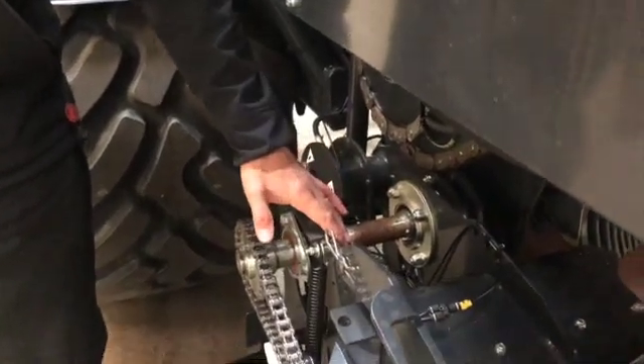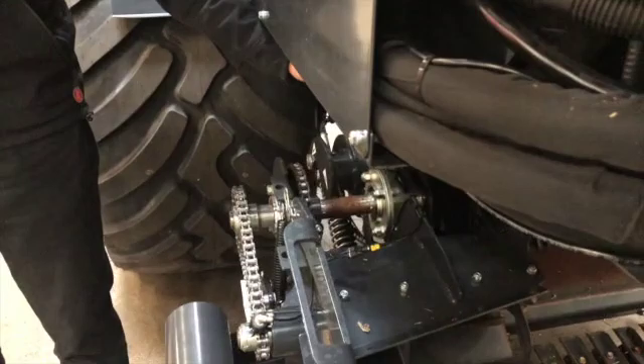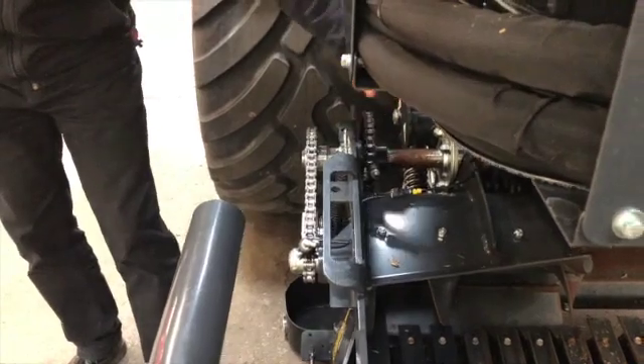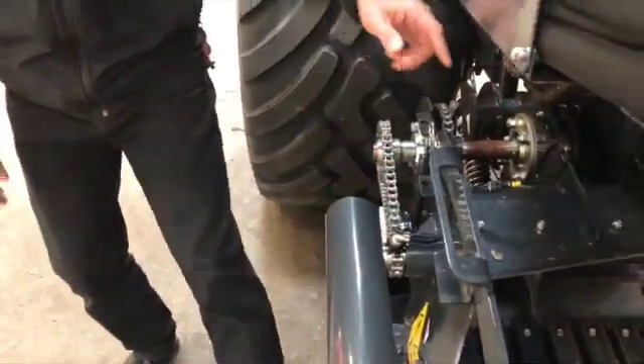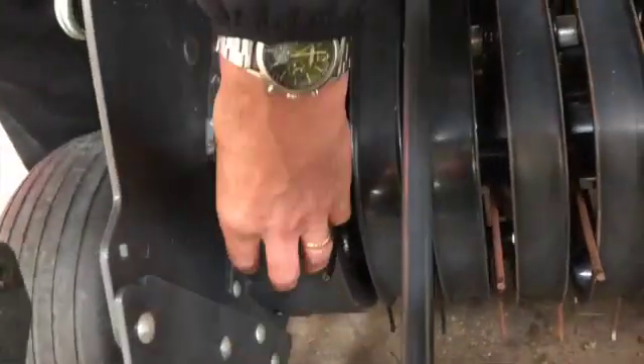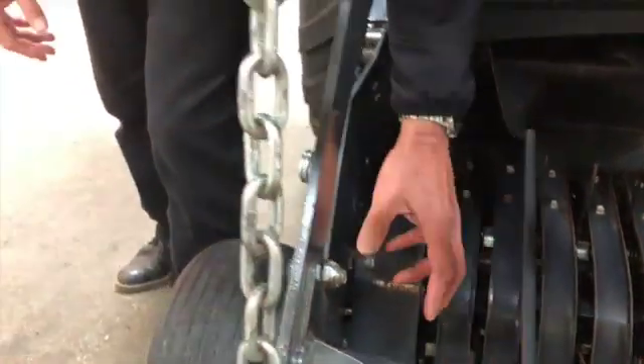We have two cam tracks on the pickup reel. There's a drive chain here and then a drive chain for the auger on the opposite side. The oiler feeds the chain via spring-loaded chain adjusters, as you can see on both chains and also on the auger drive chain. There is a panel here that you can take off with four bolts — one there, one there, and two bolts underneath — and with that panel off you can get right into the pickup drive chain to check the condition of the chain.